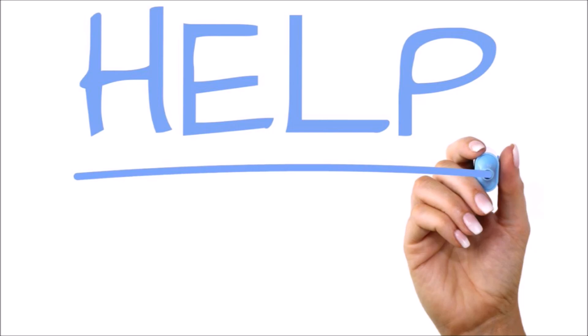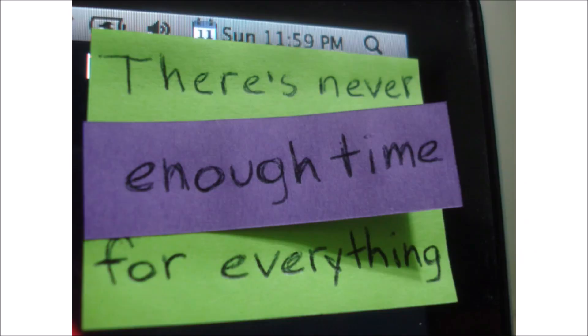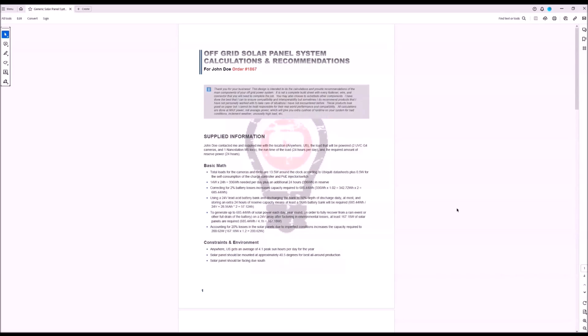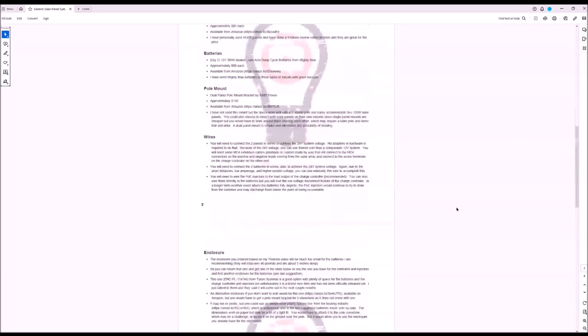Before I wrap up, I did want to mention that I get tons of emails and phone calls about this asking for help. Unfortunately there's a lot of engineering that goes into these systems and numerous variables unique to your application, so I can't help everyone that emails me asking for free design work. But I do offer a comprehensive system design package on my website where I'll do everything for you and provide a build list of the major components, along with all the math, assumptions, and figures that back everything up. Thanks for watching, and please leave a like and a comment below if you found this video helpful.